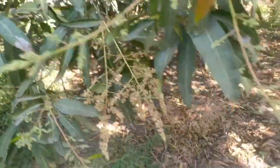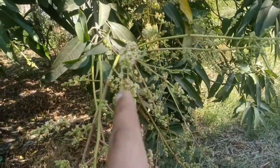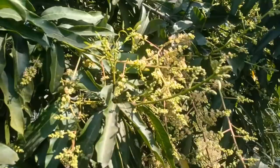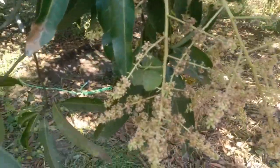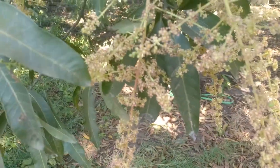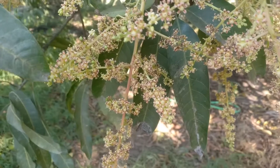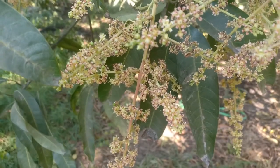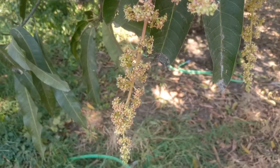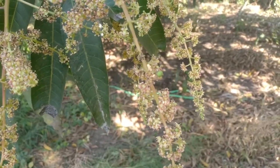There is no powder on either of the leaves. The stalks are clean, they are not black. And there is lots of pollination. If I may zoom in, you can see the pollination. The tiny green dots on the flower stalks or panicles are the pollinated mangoes. Here is another one.